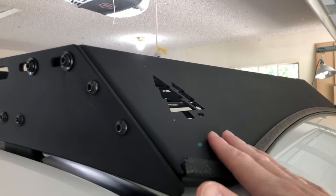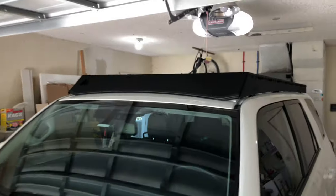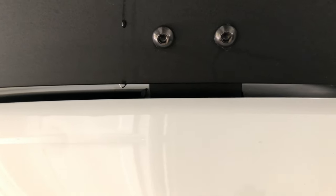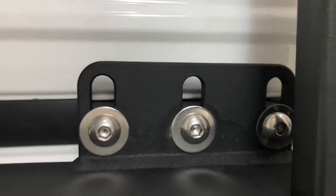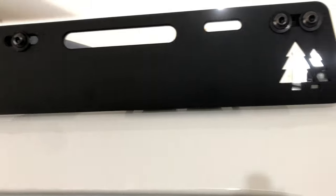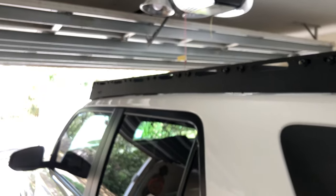The front is eighth-inch aluminum up here and the sides are quarter-inch. One of the things that makes this a really good rack is you don't have to drill anything. The front spots have a clamp-type setup made out of aluminum that goes right inside your gutter. For the factory points, they have a system called gutter blocks — it's a little solid block of aluminum.